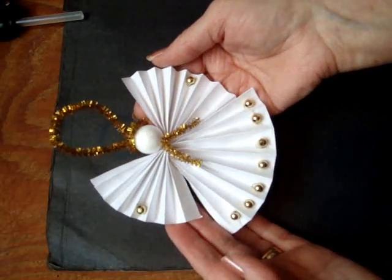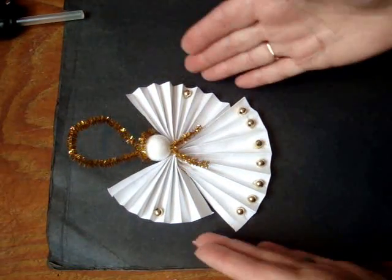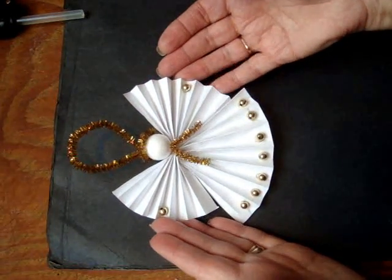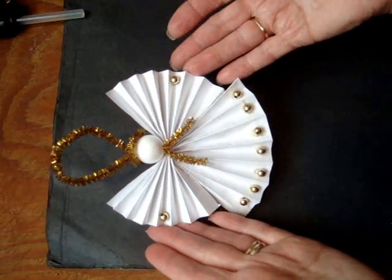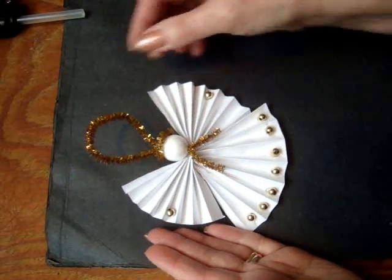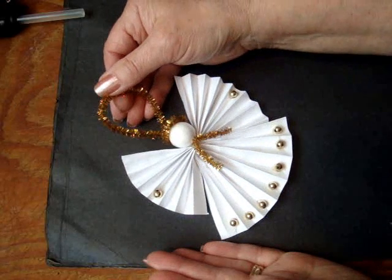And there you have a cute little paper angel. You can make these really large by using one whole sheet of computer paper for the skirt and one for the wings. So you can make big angels for the wall, the ceiling, or the window, or you can make tiny little ones like this to put in the tree or to place on top of a gift. That would be great on top of a gift because then they could remove it and use it as a Christmas ornament.